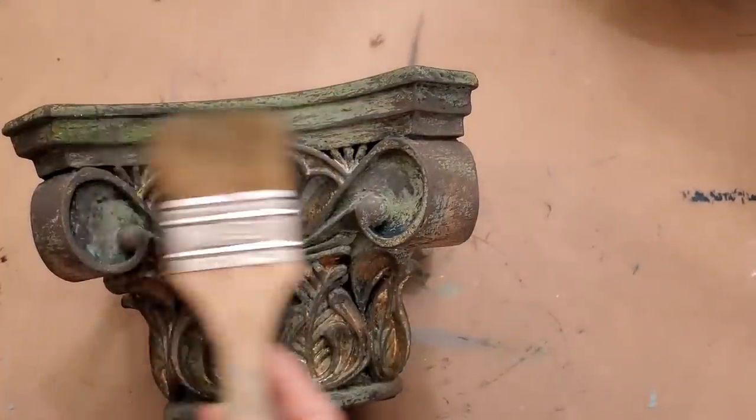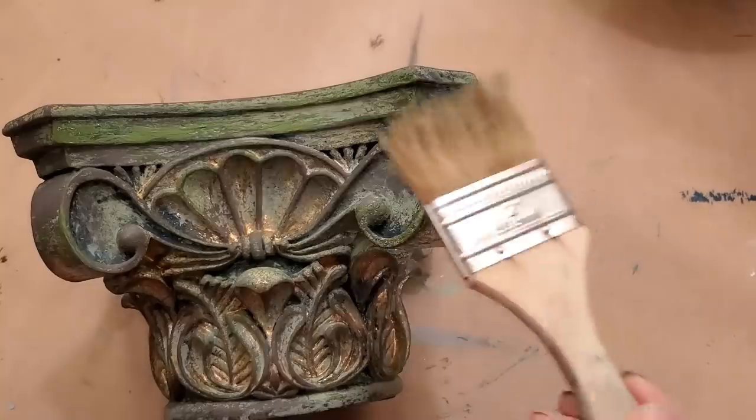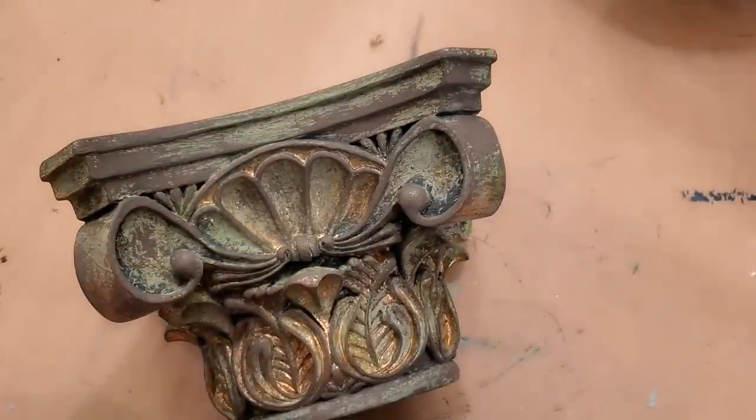After that coat dried, I decided to go back over the entire piece with more Fancy Farm Girl and Farm Fresh.